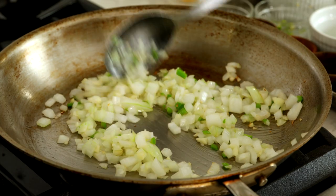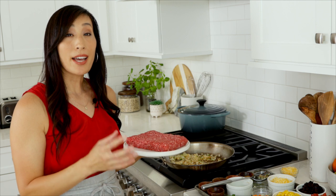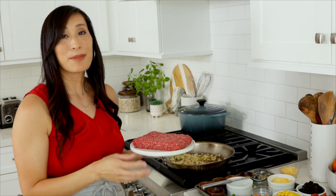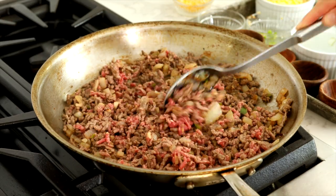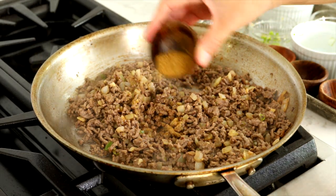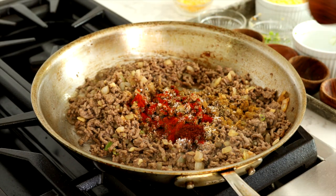Sauté until onions are tender, about 3 minutes. For the stuffed peppers, I like to use 80 to 90% lean ground beef — you want enough fat so the meat doesn't dry out, but not so much that it tastes greasy. I like to use ground chuck, sirloin, or round because they're the most flavorful. Add in one pound ground beef, breaking it into smaller pieces, and cook until no longer pink, about four minutes. To season the beef, add one teaspoon cumin, one teaspoon salt, three-quarter teaspoon black pepper, a half teaspoon smoked paprika, and a quarter teaspoon chili powder. Stir to combine.